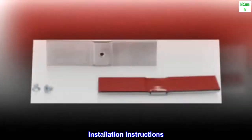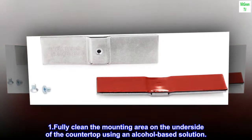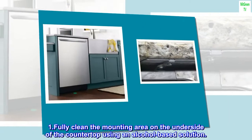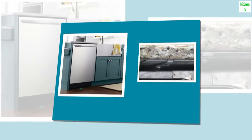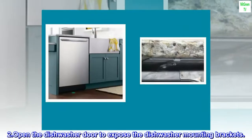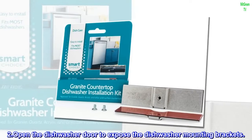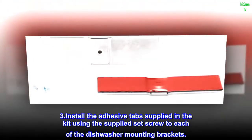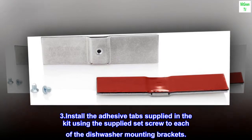Installation Instructions. Step 1: Fully clean the mounting area on the underside of the countertop using an alcohol-based solution. Step 2: Open the dishwasher door to expose the dishwasher mounting brackets.